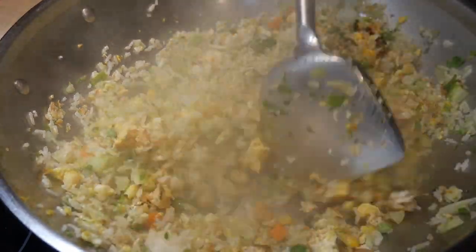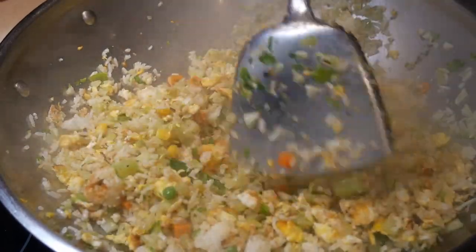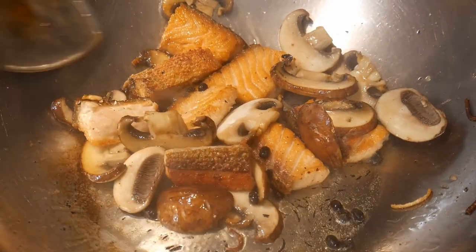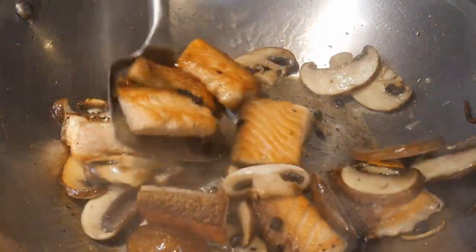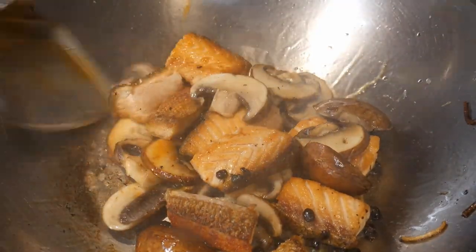In most home kitchens, the rate of stirring can keep up with the heat produced by the burner. And depending on what you are cooking, in some cases you don't need to stir the food that much. In this case, almost any spatula can do the job.